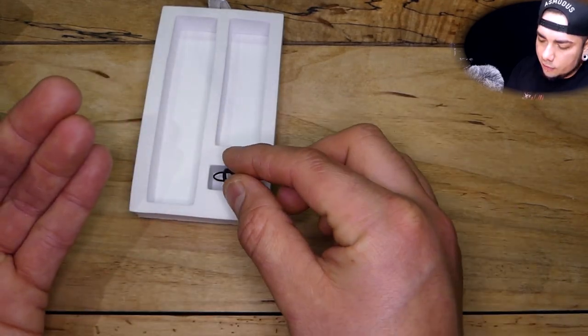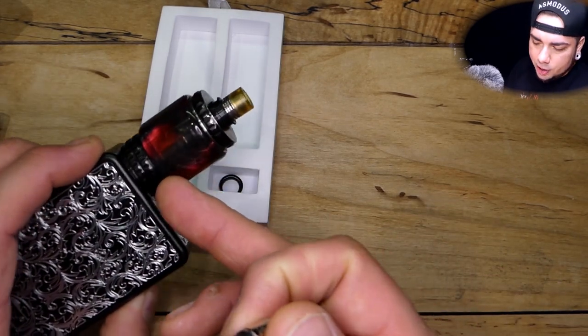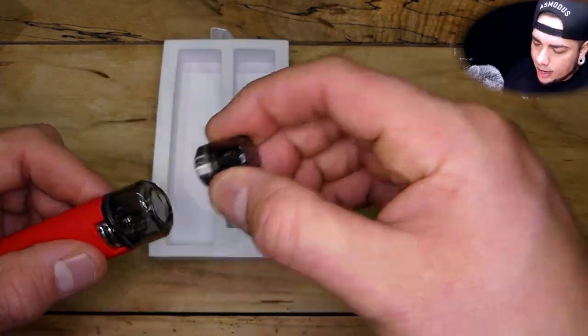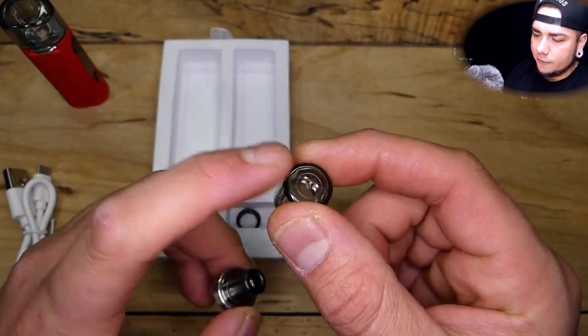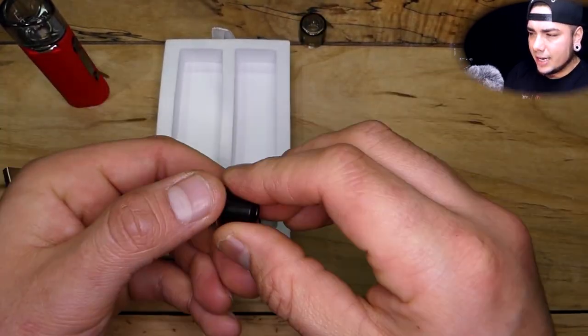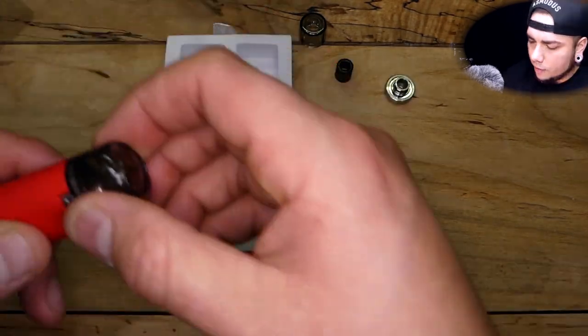We have the single coil right here — this is a 1.6 ohm atomizer. We've also got extra O-rings for the tank itself. I've never really had a problem changing out O-rings; even this guy is two years old and I'm still rocking the same one. Right here we've got this extremely strong magnetic top cap — we'll talk about this in a moment, but it's my favorite feature aside from the flavor.